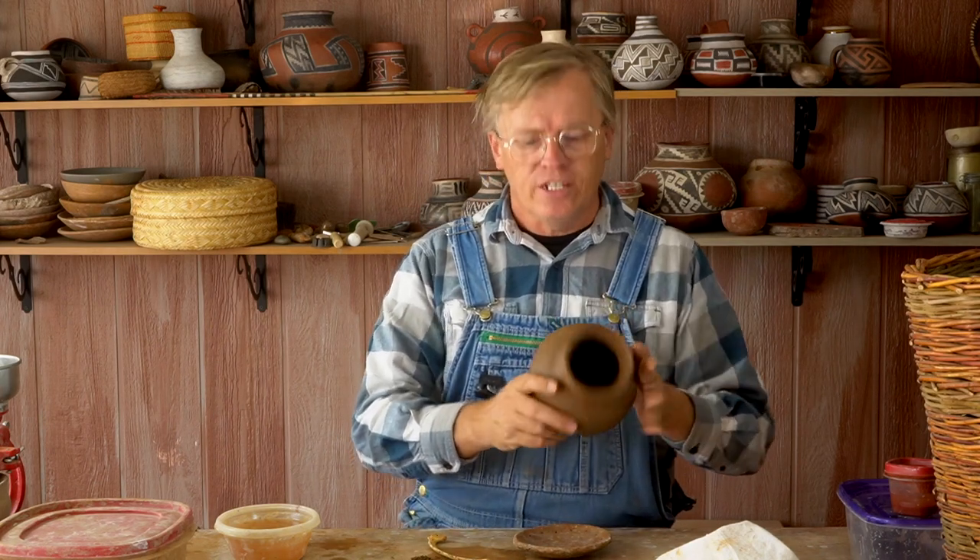The number one thing you can do to prevent drying cracks is to leave your pottery to dry upside down. That prevents the rim from being exposed to so much air.